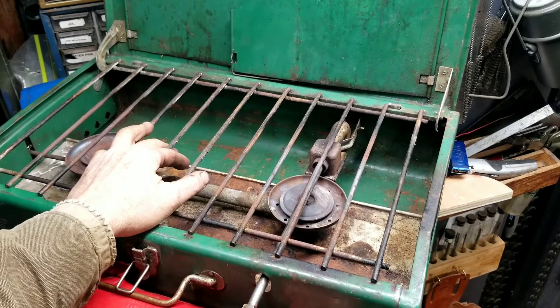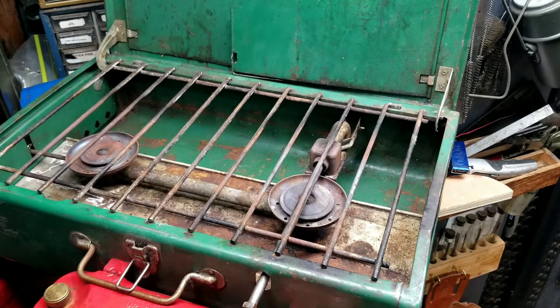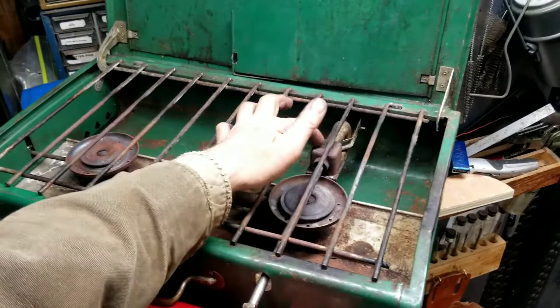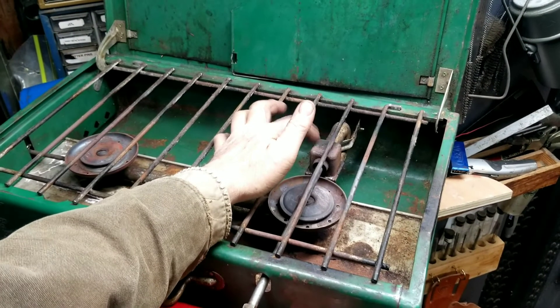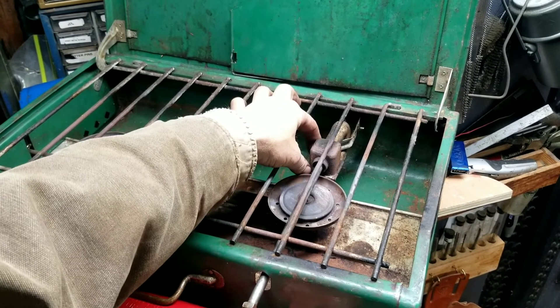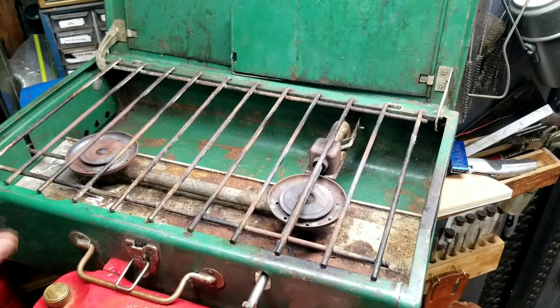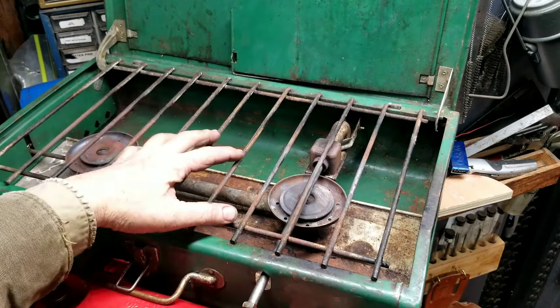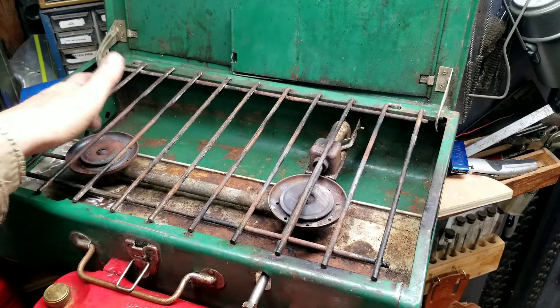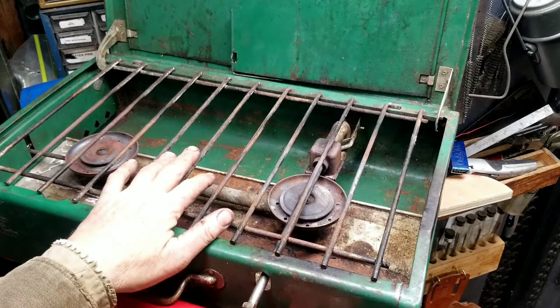A while back, a guy working on a lantern floor brought me another 413G stove that was pretty well shot. The mixing chamber had somebody's JB Weld or epoxy putty piecing it back together, all glued up and spray painted silver all over the grate and everything — it was just a nasty mess. So I just took the tank off of it and put it on this one.